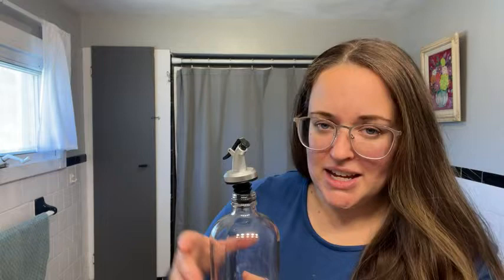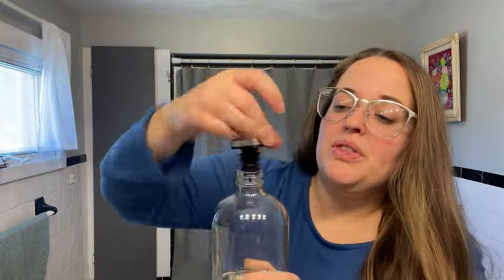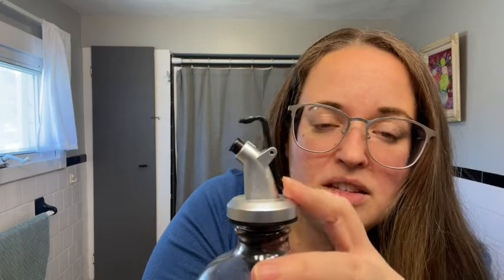You take this little topper off. You can see it's super secure, so there's no worries about it spilling out. Put the funnel on, you pour whatever mouthwash you want into it, then you put the cap back on. It has another cool safety feature here to prevent spilling.